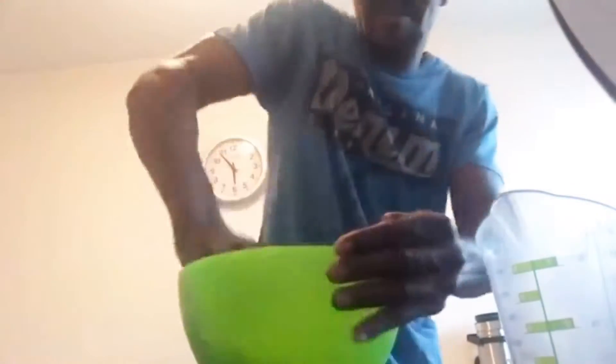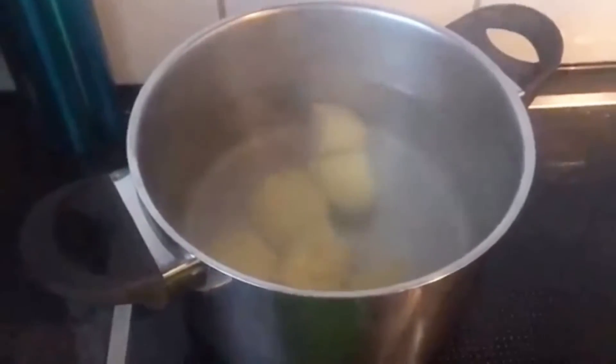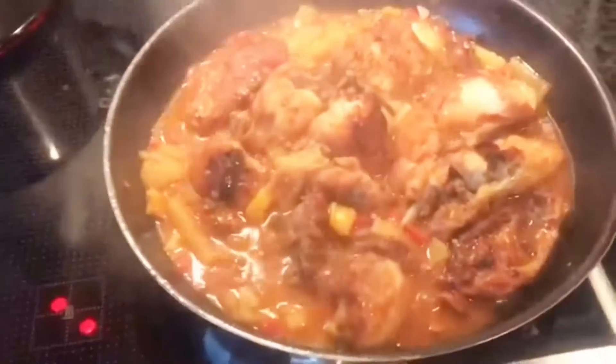You mix it around like that. These are what I'm going to put in with the dumplings to cook — these are the potatoes. So guys, now I'm starting to make the dumplings. The trick about making dumplings can be very complicated, but it works. This is how it's getting really nice.